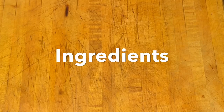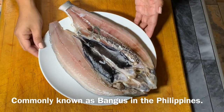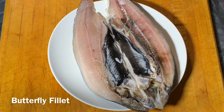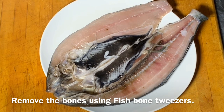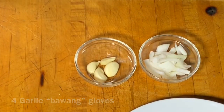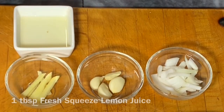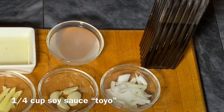To start, our ingredients are milk fish or bangus. I got this from the Asian market here in Arizona. I also have this butterfly fillet. This fish tends to have lots of bones, so you might need fish bone tweezers to remove the bones. I also have onions, garlic and ginger, lemon juice, white vinegar, and soy sauce.